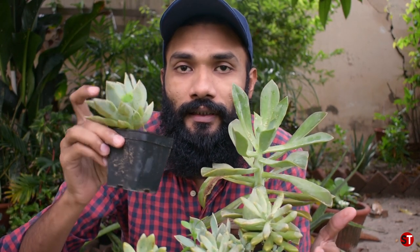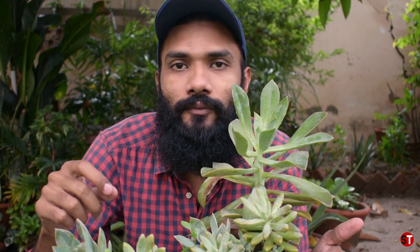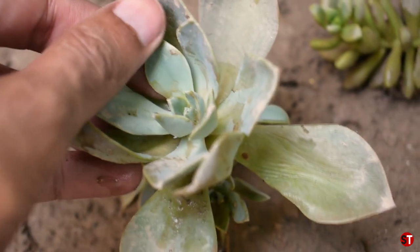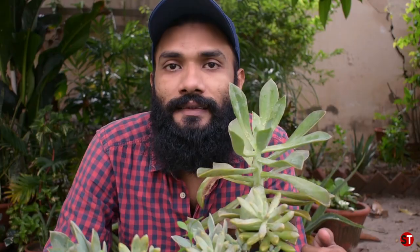If you have a new leaf growing, the plant is doing well. You should check: if you have a lot of leaves growing, then it's either underwater or overwater. If you look at this succulent, the leaves are completely dry and there are many dry leaves.